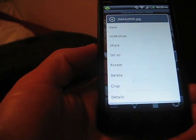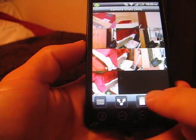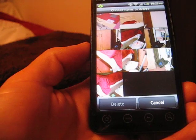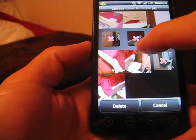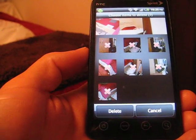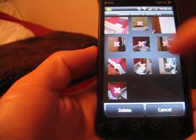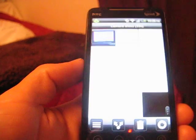If you want to delete multiple photos instead of one at a time, you can actually push the little trash can down at the bottom. It will let you select all the photos you want to delete. Say I've selected seven of them — when you've got everything selected that you want, hit delete and boom, they're gone.